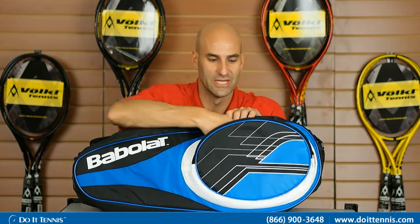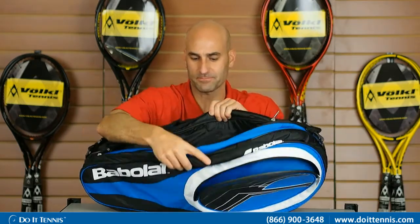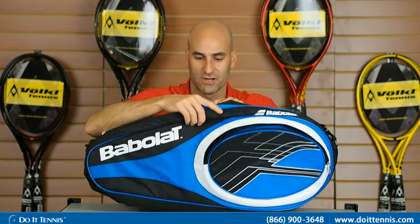We'll go through some of those features. You have one small compartment on the outside — this is generally for your accessories. Then you have three main racket compartments: one compartment right here, one in the middle, and then a third one at the end. Each one of these can hold up to four rackets very comfortably.